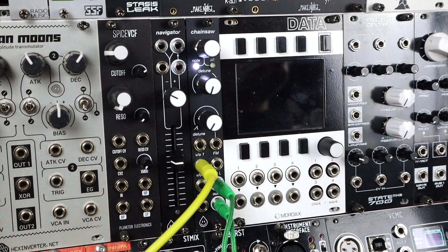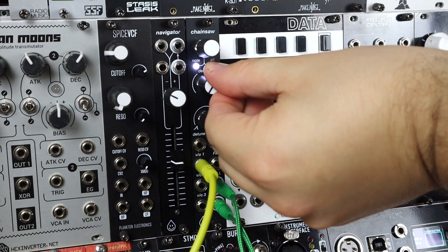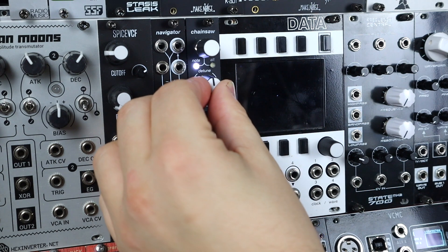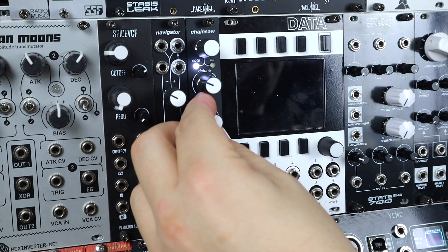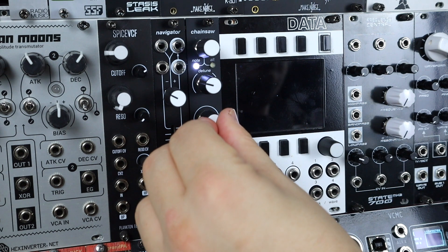Stereo output into two VCAs panned hard left and right, with the same envelope controlling both VCAs, just to give this a bit of dynamic movement as opposed to letting things drone endlessly. Here's the detune. We're listening to it fully saw wave in terms of blending across those waves... let's try the pulse. That's the basic sound of Chainsaw — the detune, the waveform blending, stereo outs into two VCAs.